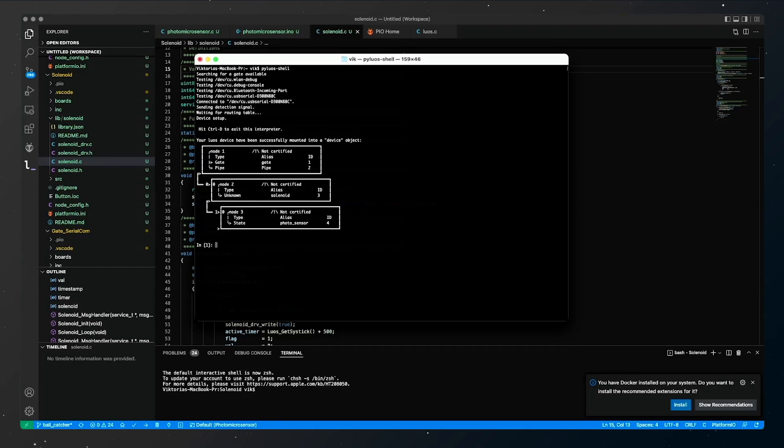Each node represents a different microcontroller. As my gate is programmed to get the value of any sensor in the system every millisecond, I've created a small script to get the value of the sensor and activate the solenoid every time the ball passes through the sensor.